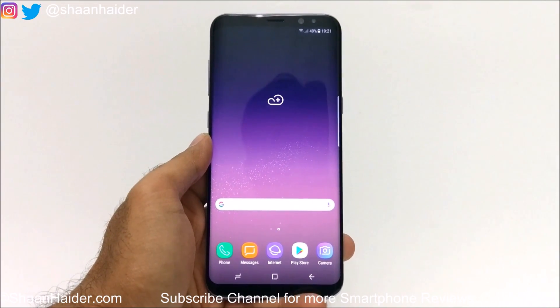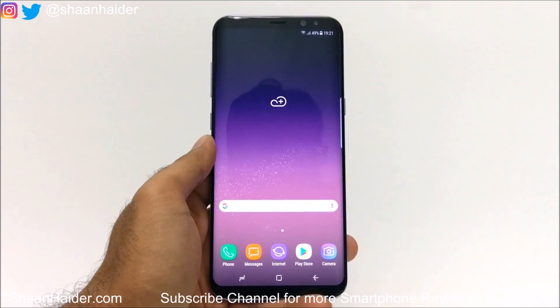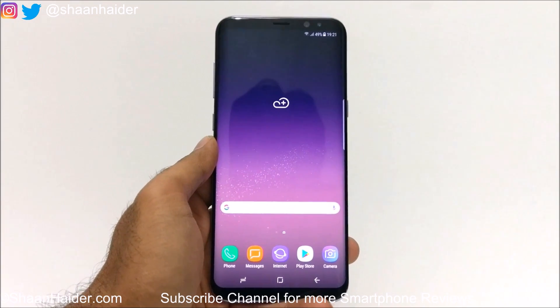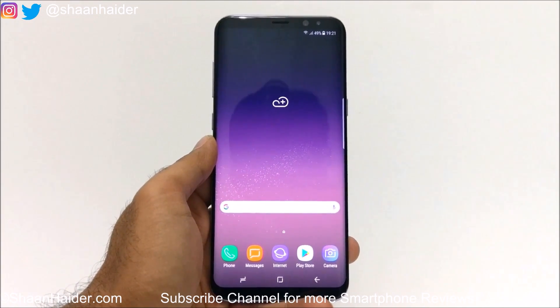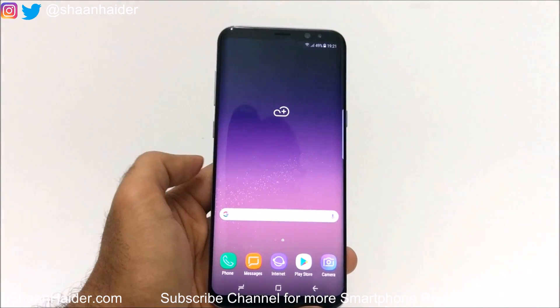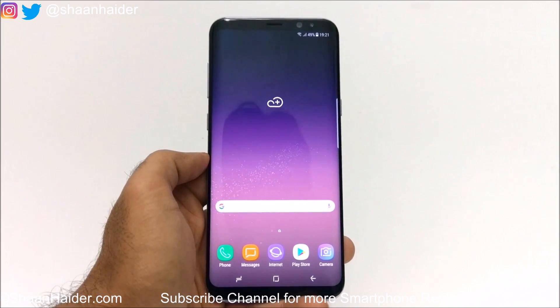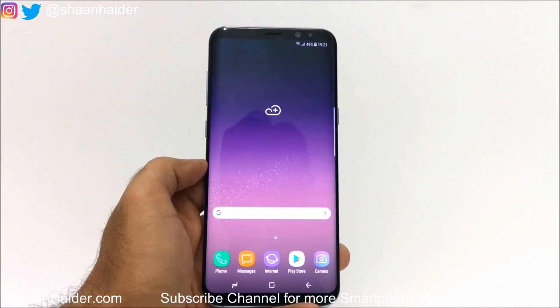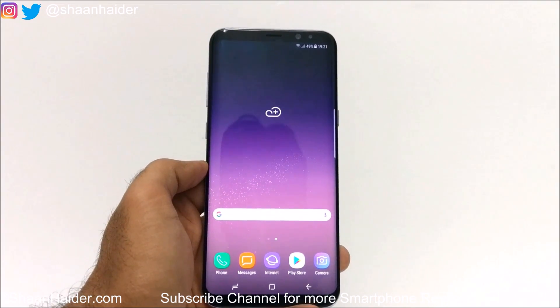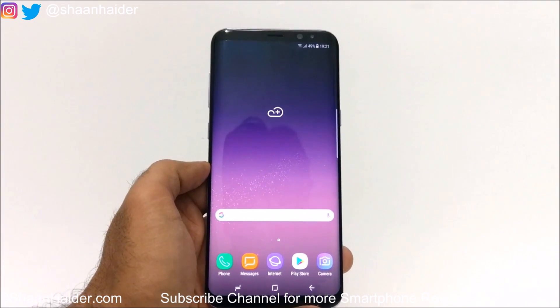Hey guys, this is Sean from SeanHunter.com and in this video I am going to show you how to capture a screenshot on your Samsung Galaxy S8 or S8 Plus smartphone, or any of the Samsung Galaxy smartphones in general. In this video we are going to cover three different methods of capturing a screenshot on your Samsung Galaxy S8 or S8 Plus.